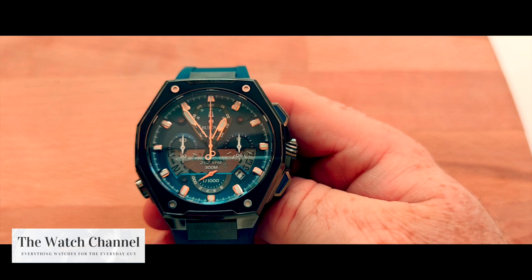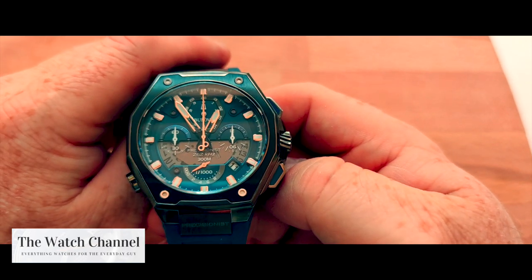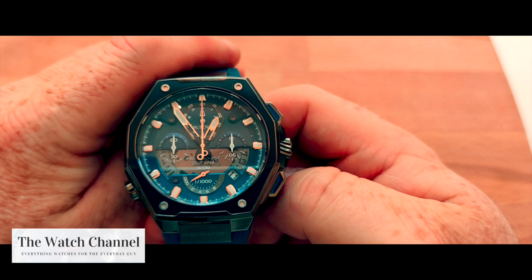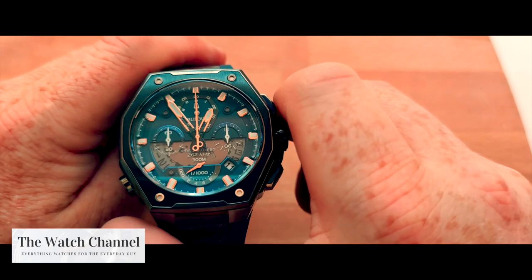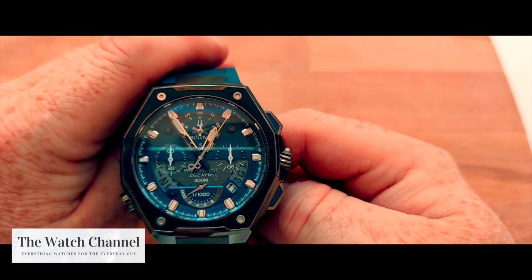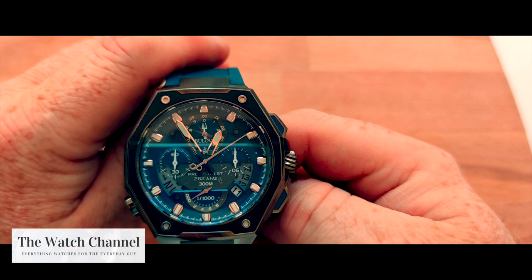In terms of the watch and its functions, it is exactly the same as the previous Precisionist I showed you. It has the 262 kilohertz movement, which provides an accuracy of thereabouts 10 seconds per year. It also has the eight-hand chronograph, which measures one one-thousandth of a second, and as you can see, that top chronograph hand flies around the dial at incredible speed.